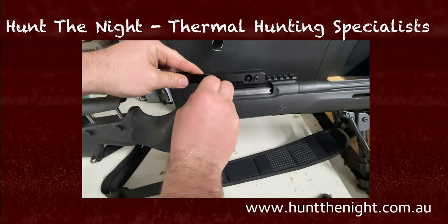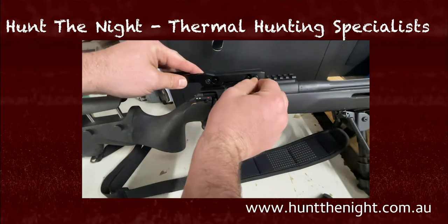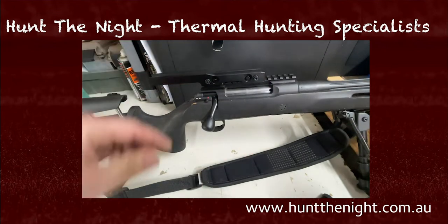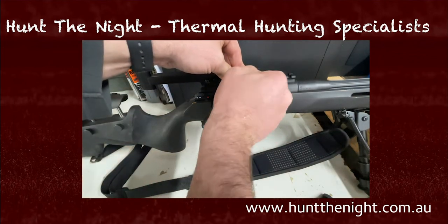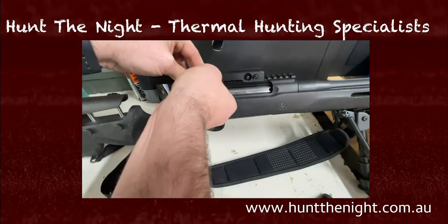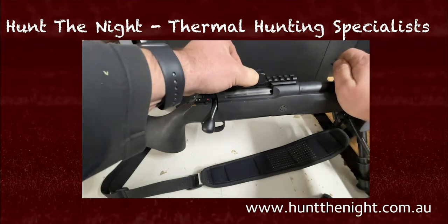To tighten it up you do need to back these off, and we turn them clockwise to back them off. Then we take this funny looking part of the tool and we stick it in here and we tighten it till it's nice and snug — tighten that till it's nice and snug — and now I've got no more play.